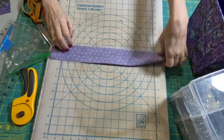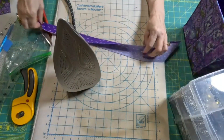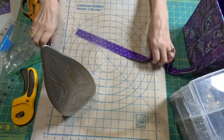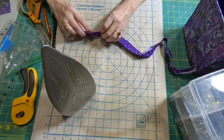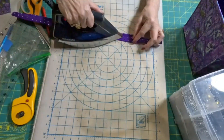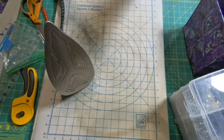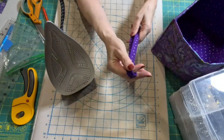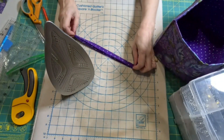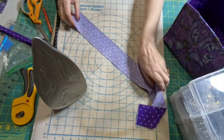Now, all we have left is our handles. And we're going to do this just like we do purse handles or bias tape or any of that. I'm going to fold this in half, then I'm going to open it back up and fold both sides to that middle crease. This is much longer than I need — matter of fact, it's good enough for two. So I'm going to go ahead and make two of them.